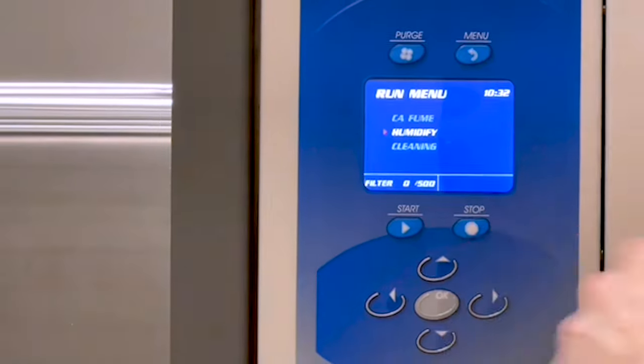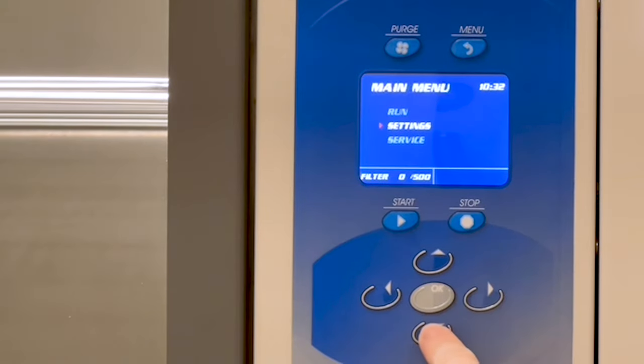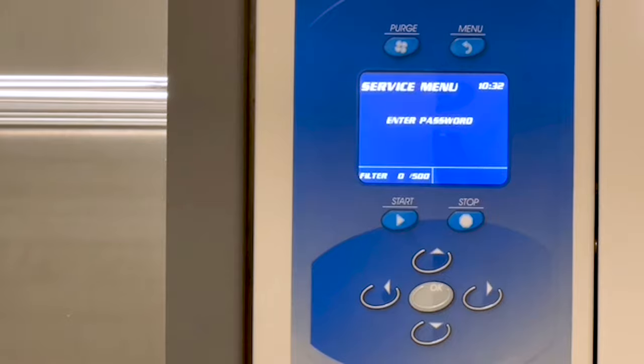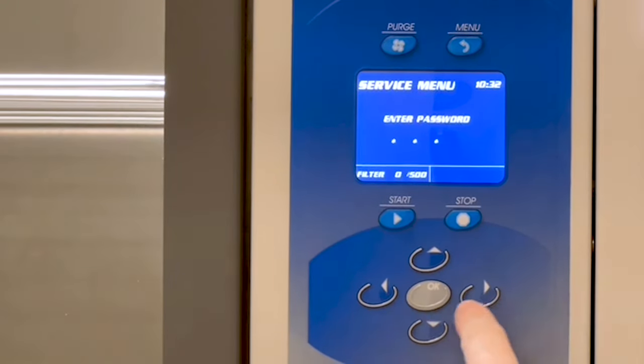Press Stop, then the Menu button to access the main menu. Select Service and press OK. You will be asked to enter a password: press up arrow, down arrow, left arrow, and right arrow.